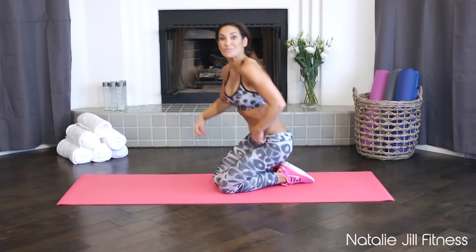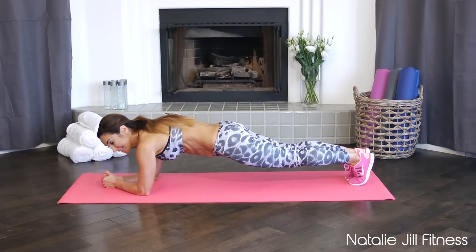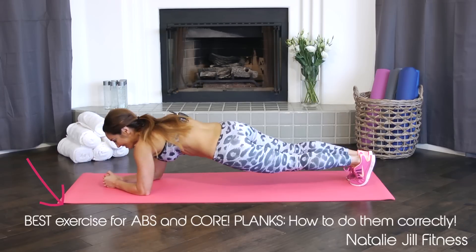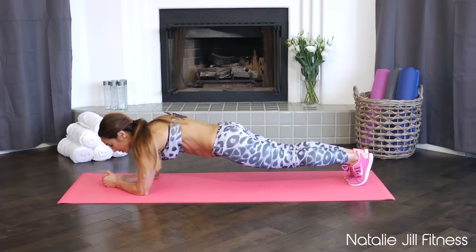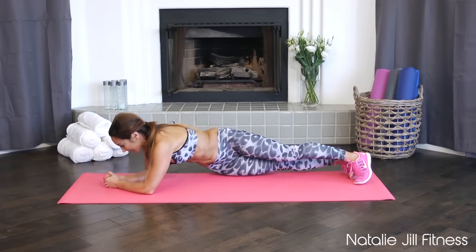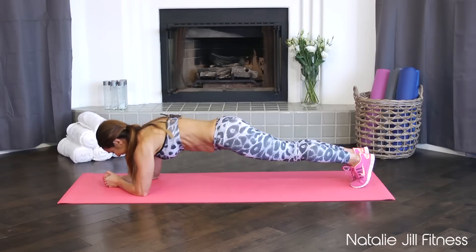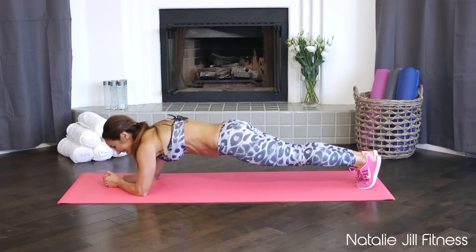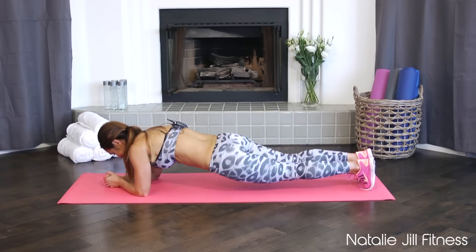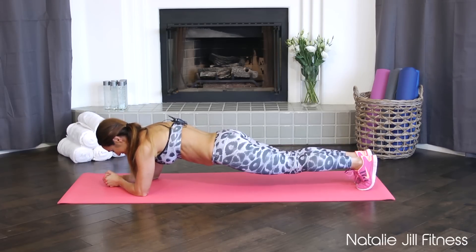Going over to a regular plank now — on our forearms, not from hands. Take it here. Don't be sinking down — keep it up. If you need help with a plank, you can watch my how-to plank video. It should never hurt your lower back. We're squeezing our glutes, tucked under, holding it. Now we're gonna start dipping side to side — side, middle, side, middle. This is hard; you can always just stay in the plank position. Keep moving it — side, side. Last one each side. Back to plank, hold it, breathe.